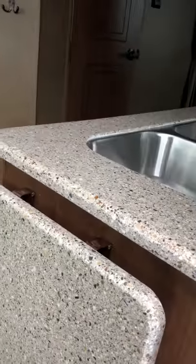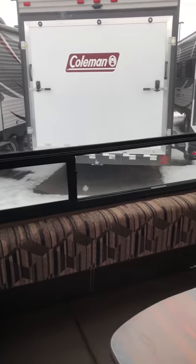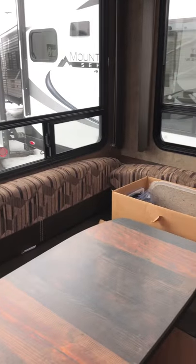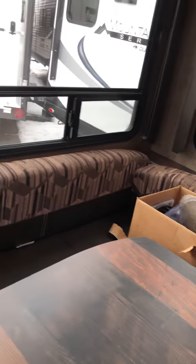As we come inside, you've got a counter extension. This counter is a solid surface — it's one piece, not laminated. You've got a big rear dinette that turns into a sleeper, with a hardwood table.